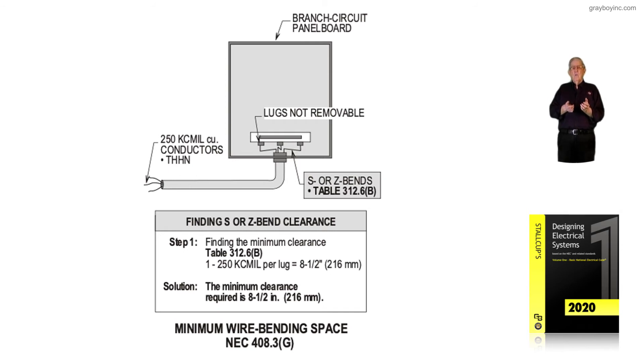Why does the code want this extra distance? So you have the room to maneuver those conductors and connect them without taking a hammer and beating them back so you can get the cover on, or notching the cover so it'll place over them because you can't fold them back in there. So the electrician has this responsibility to make sure the size conductors they are pulling and terminating will have the adequate clearances for an L bend, or for an S or Z bend.